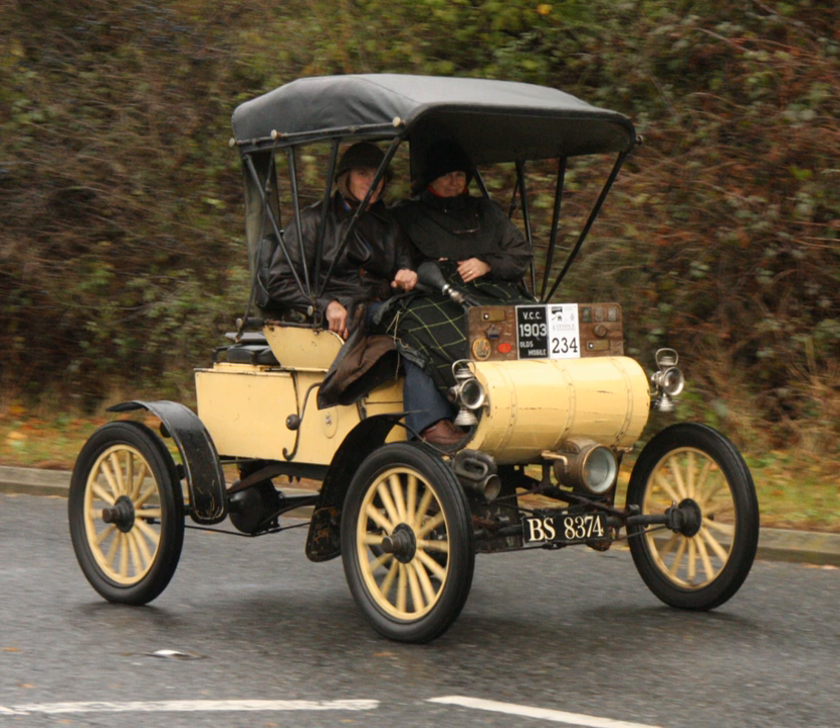The 1964 GM Runabout was a three-wheel concept car first exhibited at Futurama II, part of the 1964 New York World's Fair. The car was designed specifically for housewives and had detachable shopping carts built into it. The term 'runabout' is still in use in the UK, denoting a small car used for short journeys.